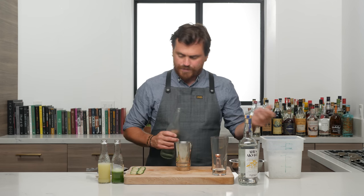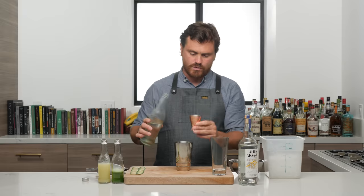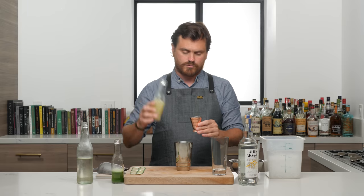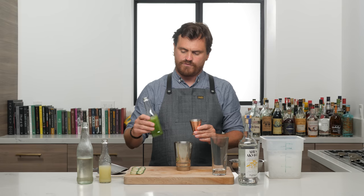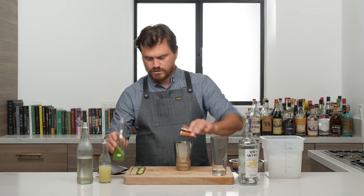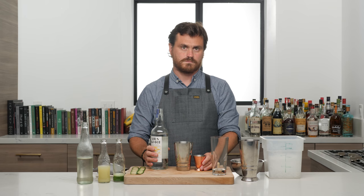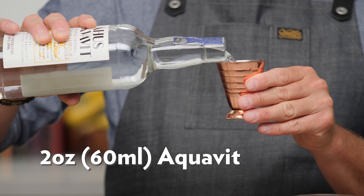This is a pebble ice drink, and it's going to rot on the vine if we don't make it. First thing we're going to do is three quarters of an ounce of simple syrup, then three quarters of an ounce of lime juice, then a fat one ounce — about 40 mils — of cucumber juice. That's why it's so green, it's made with the skin. And then we're going to do two ounces of Ahus.